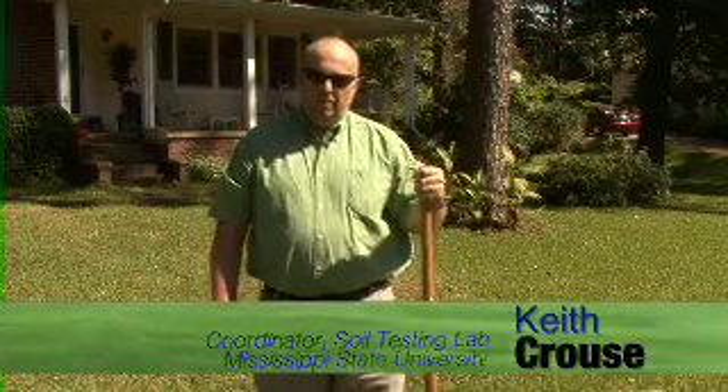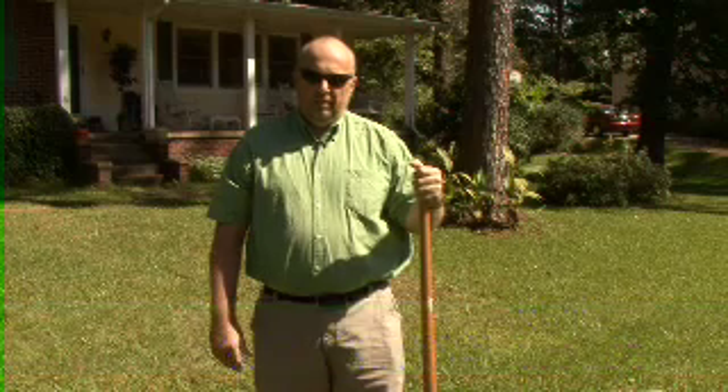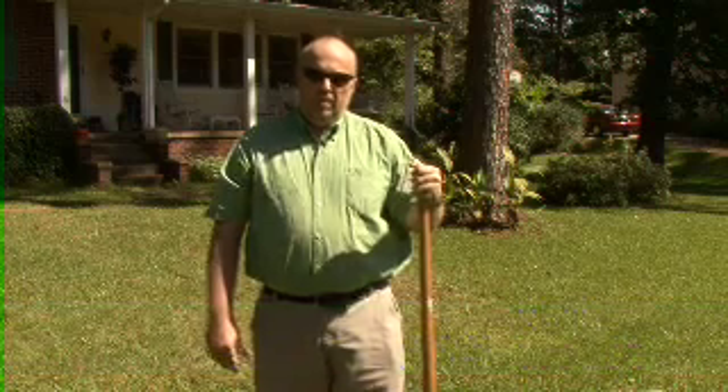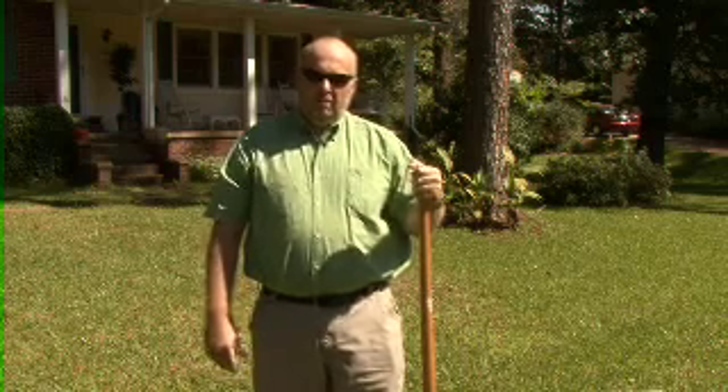Hi, this is Gardening Through the Season. I'm Keith Krause, coordinator of the Soil Testing Lab at Mississippi State. What I want to talk to you today about is a key component to nutrient management, and that is a soil sample.